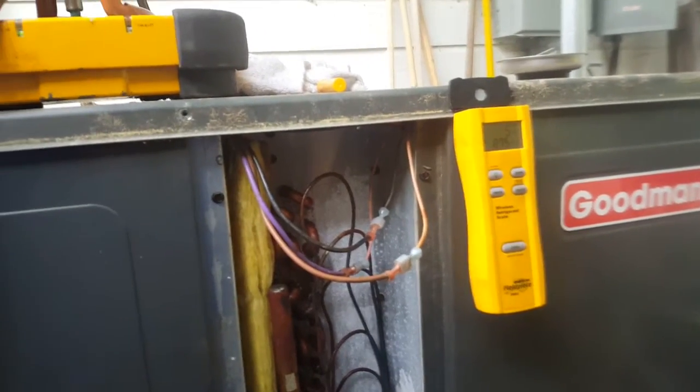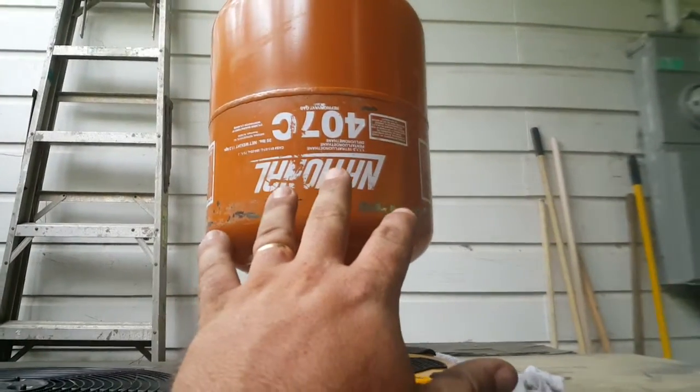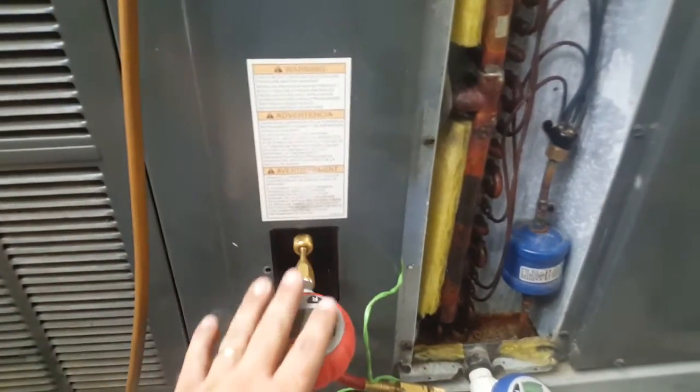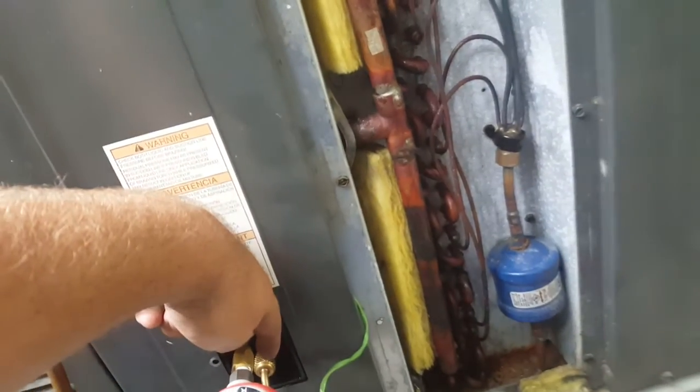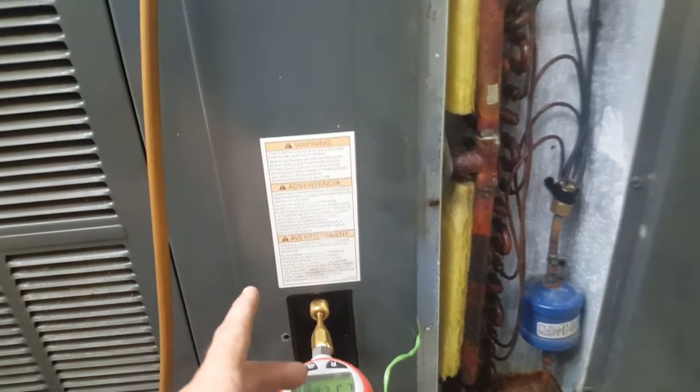I want to show you guys a real-life scenario of working on a unit. We've switched over to 407c and I put a little POE oil into it. I charged it up a little bit, I have my gauges here, and there's a low pressure port underneath. We can see the gauges over here — I put my POE through the low pressure port.